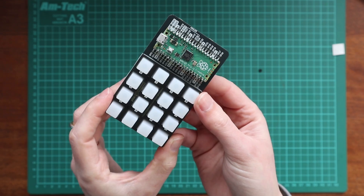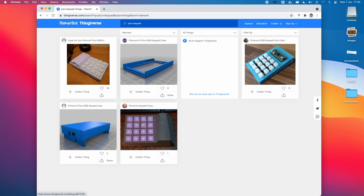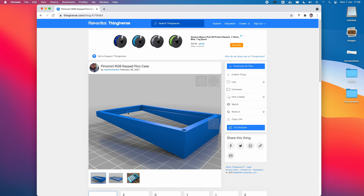You can watch previous videos of mine which cover both the assembly and the soldering of these in more detail. You'll end up with a tiny controller with nice little rubber feet, and there's even a couple of cases available for it to be printed on Thingiverse.com.